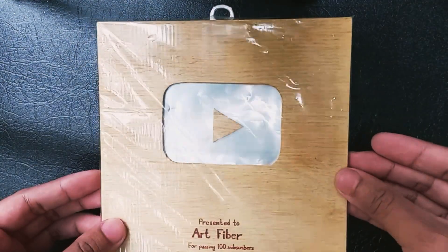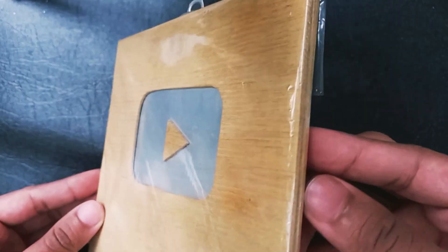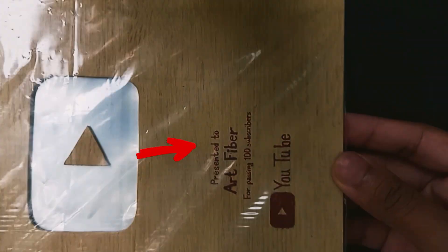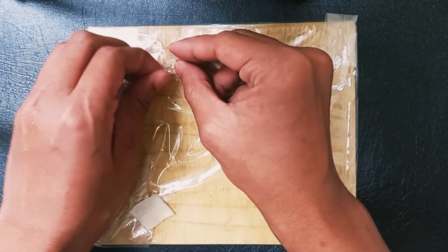The play button you see in my hand right now is made by myself. I have wrapped the play button nicely with a poly bag to protect it from dust and stains. I used a brown pen to write the text you see above the play button. After opening the wrapping, I will show you the play button.